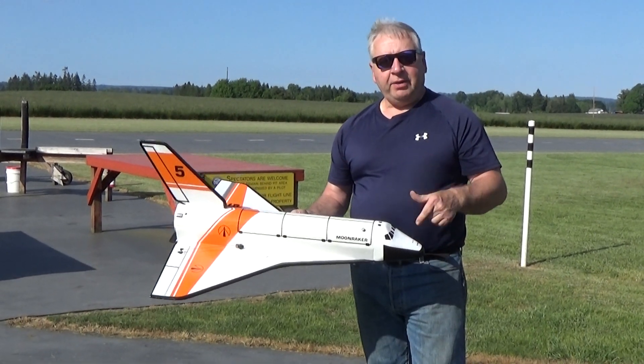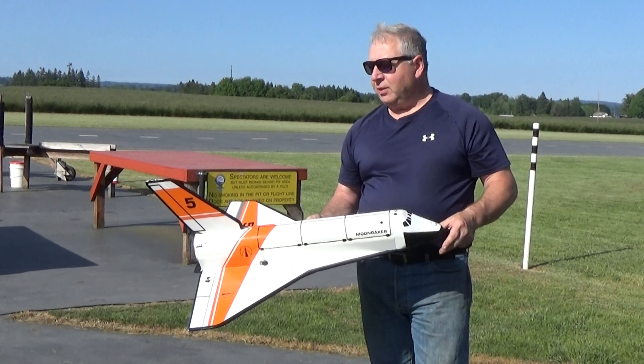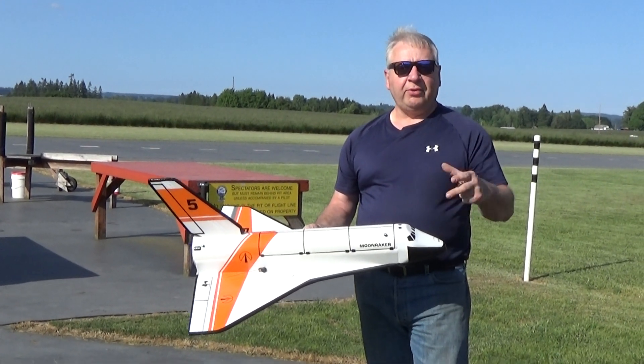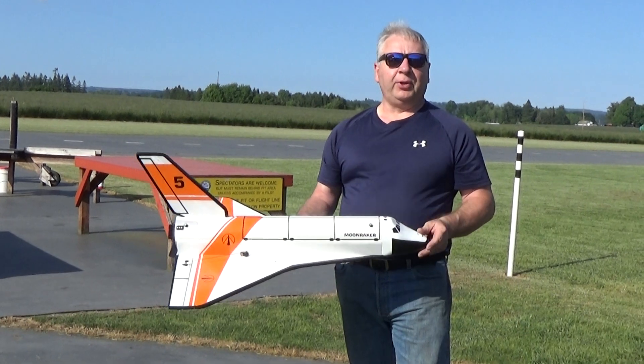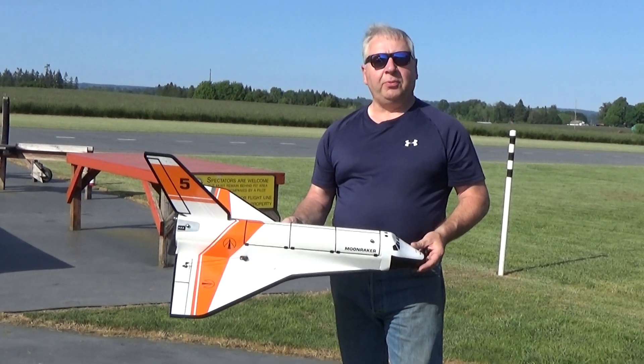And I modified it — I took a bunch of the nose weight out and redid the motor mount for some smaller motors that don't push it quite so fast, but they're a little bit cheaper and it doesn't stress the model so much. I think it still glides pretty good since it's a little bit lighter now. It's a little windy out but we're going to give it a few test flights.